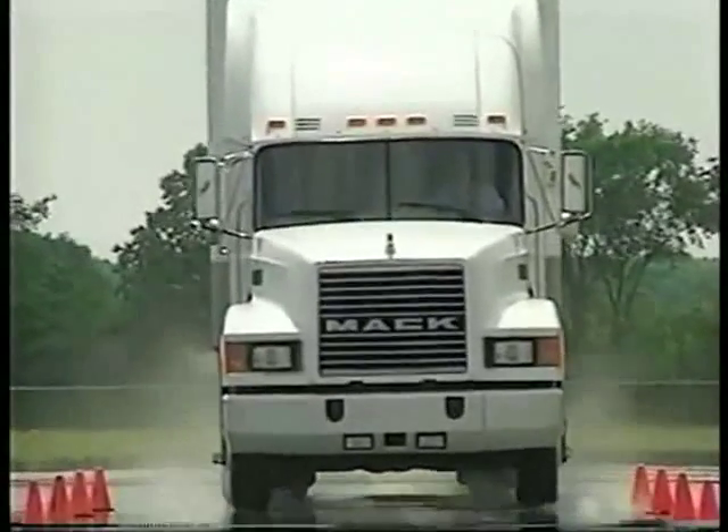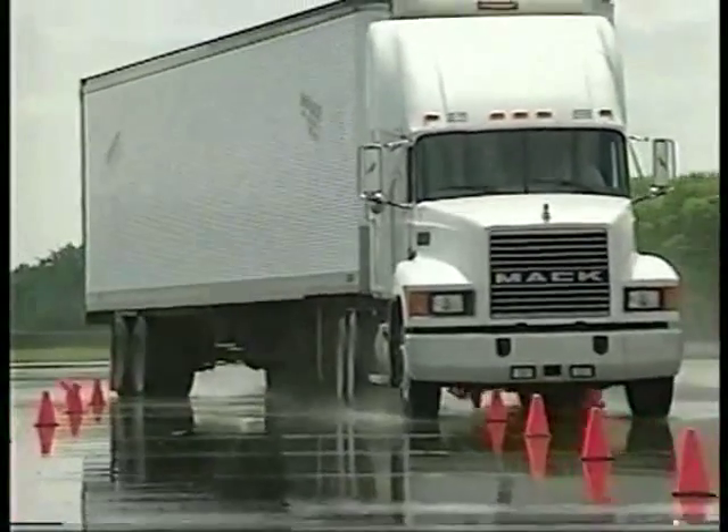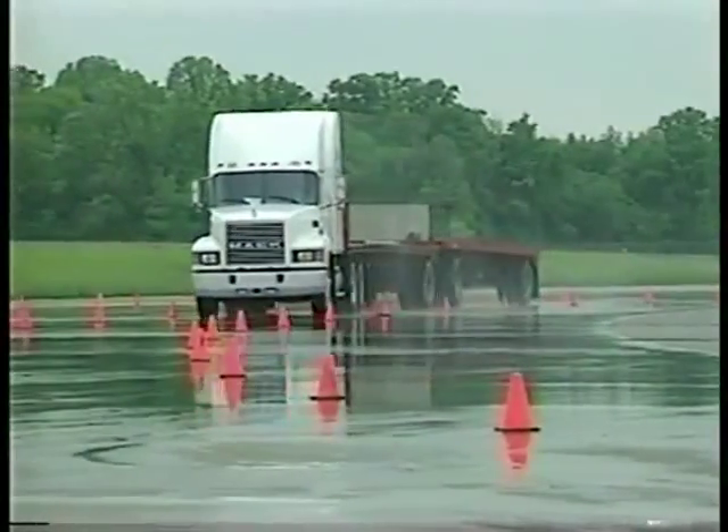This is a truck without an anti-lock braking system. This truck has an anti-lock braking system.